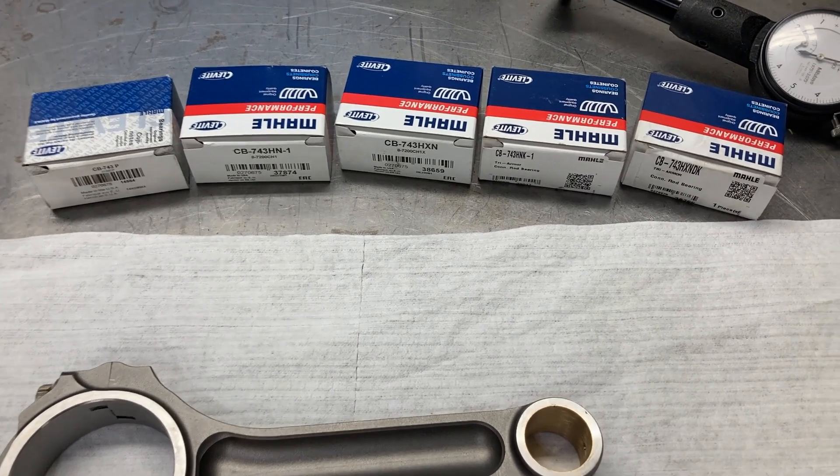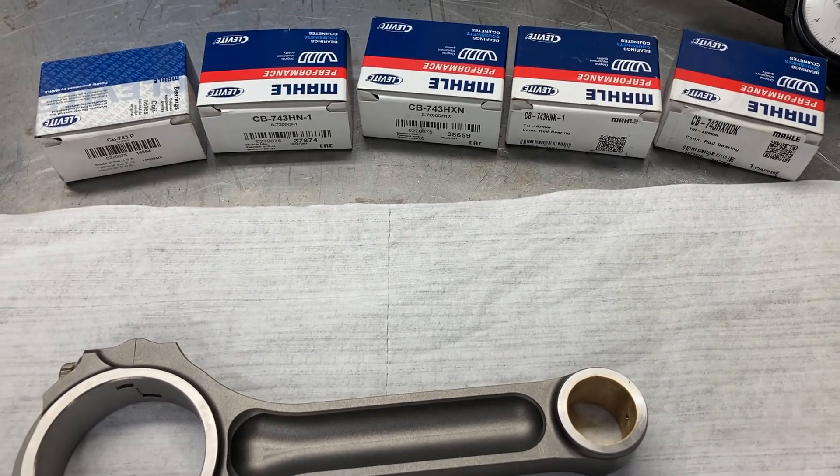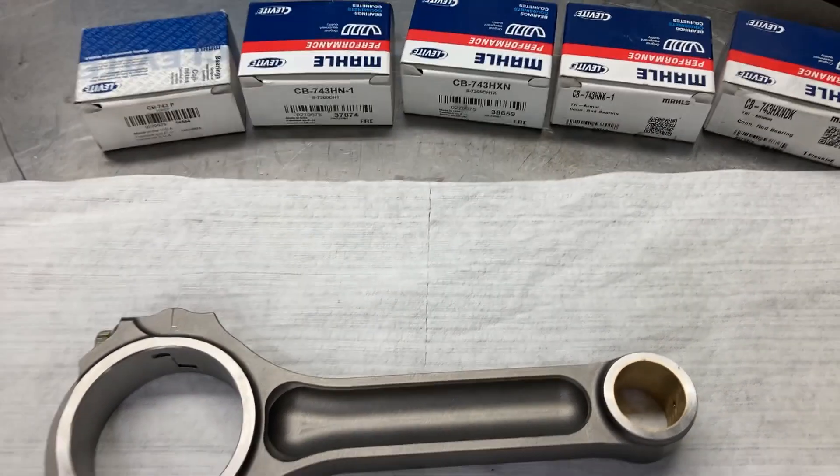So if I'm doing an engine build and I come up with one thousandth clearance, then I know what I have to do. Or if I come up with three and a half thousandths clearance, then I know what I have to do.